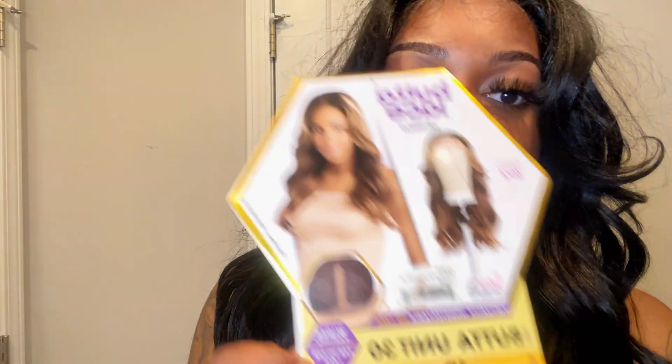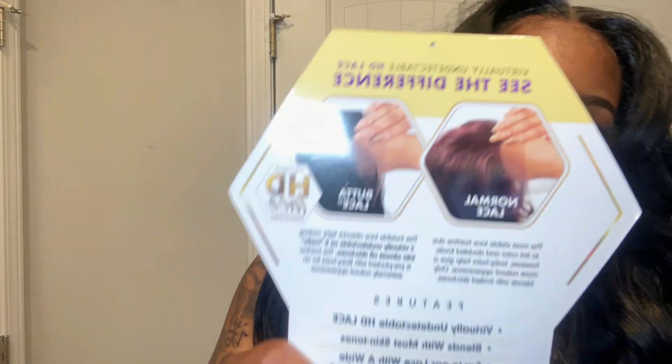This is an HD one lace wig, as you can see. I tried to keep some of the baby hair so you can definitely see it's HD lace. With this wig, you don't get a lot of parting space — you can only do a middle part. It comes in a bunch of different colors; this is the 1B unit.